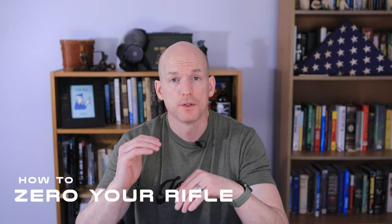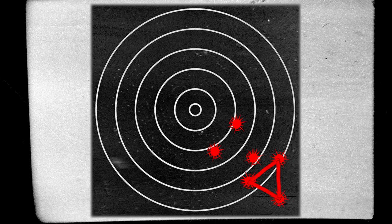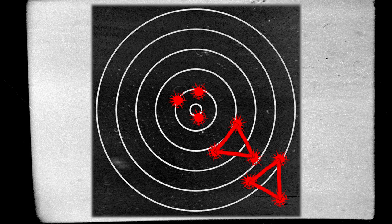Zeroing your rifle is actually pretty simple. Once you've picked your distance, the next thing you want to do is stabilize your rifle — use a bipod or shoot from a bench — just something to give you the most consistent hits. Shoot groups of three. Once you've shot your first group, go down and mark your target using a sharpie and draw a little triangle; that gives you a good overview of the grouping. Go back to your rifle, make the adjustments you need to per your manufacturer's recommendations, and shoot it again. Keep repeating that process until your groupings are point of aim, point of impact.